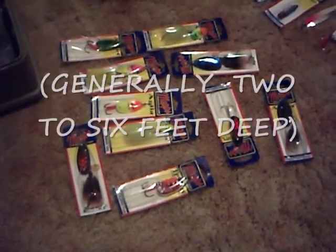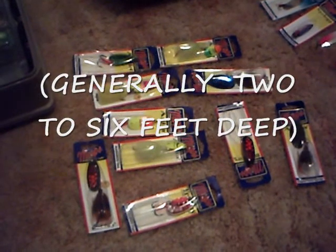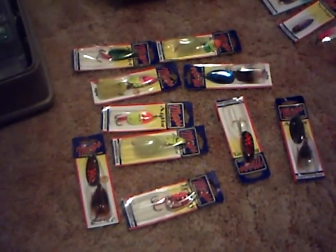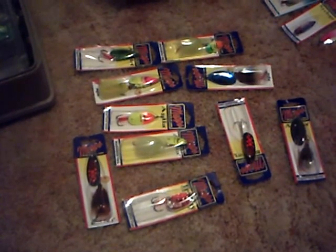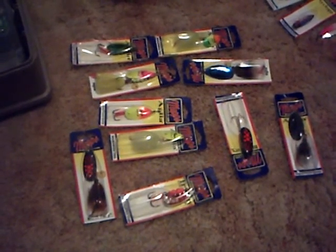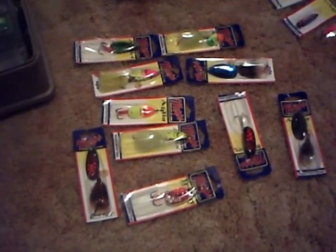Shallow water pike fishing — whether it's shallow lakes, weed beds, creeks, shallow rivers, wherever their range is. These are the lures I use, and I have the pictures and videos to back up that they work.